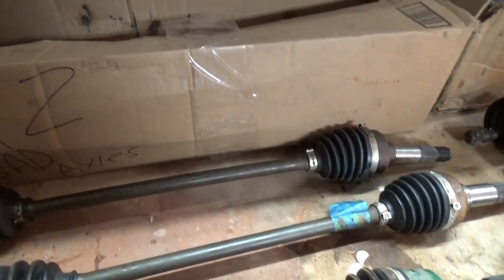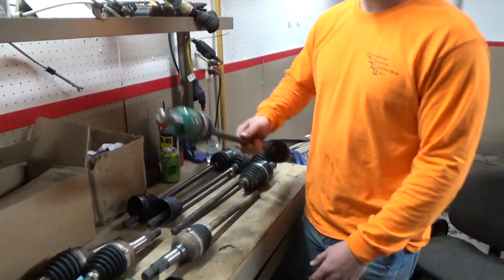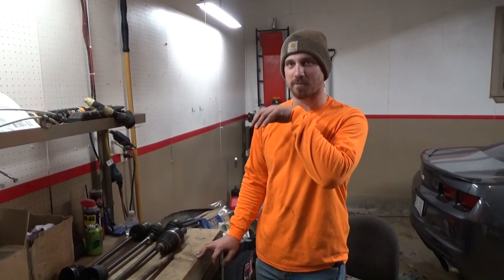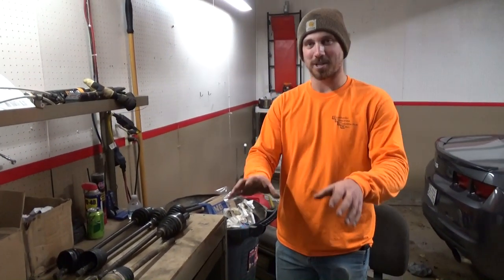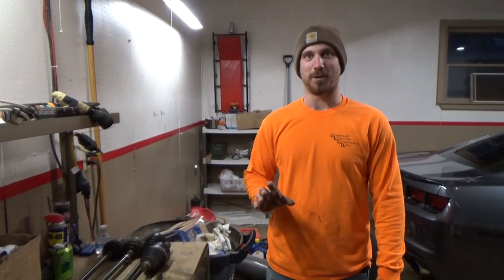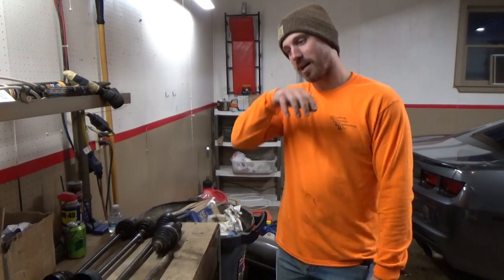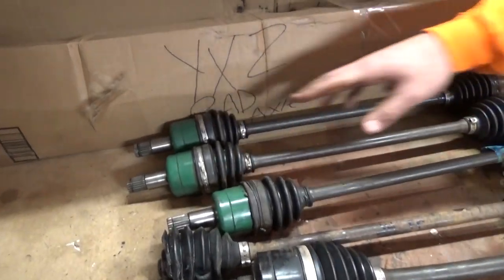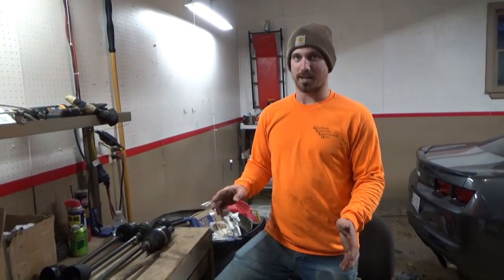These two were in the front of my machine at about 2,100 or 2,200 miles, a little after we started making videos. I pulled my machine apart for the front A-arm bushings. We found out about it strapping down on the trailer - I was pushing the machine and the whole A-arm just moved back and forth. So we pulled it apart and found the diff side of the axles was super bound up.